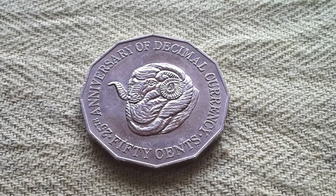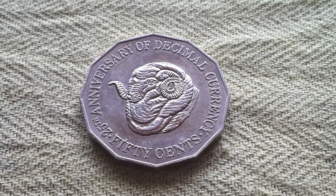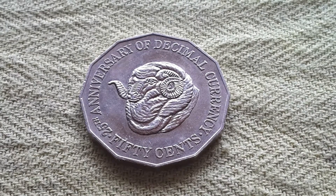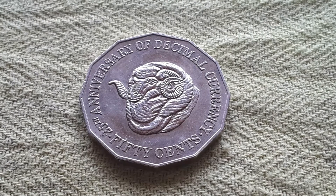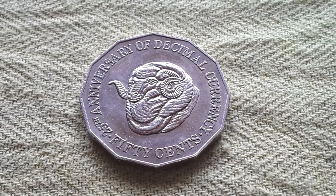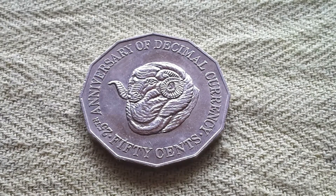Hello, this is Glen from Goomarty Coins and Banknotes, bringing back another coin from the Australian community 50 cent coin series. What do you think of this coin? Personally, I think it's quite a good coin because it has a merino sheep that was on the Australian shilling of the pre-decimal currency.